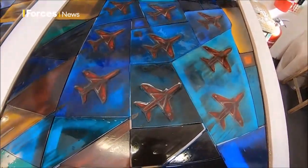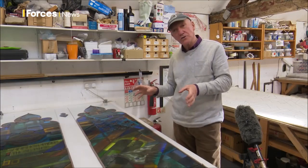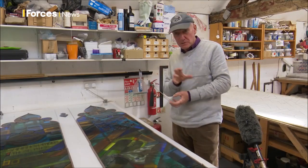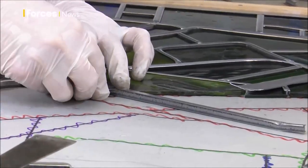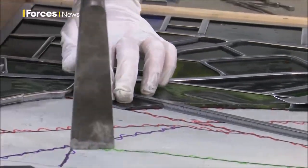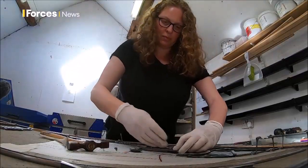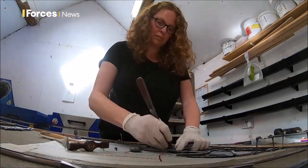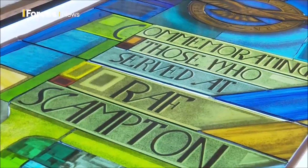When the concept was first thought about, the idea was to celebrate a hundred years' relationship between Scampton Church and RAF Scampton. But because RAF Scampton is closing next year, that idea has expanded, and it will be a lasting memory to all the squadrons and personnel that have served there through the generations.